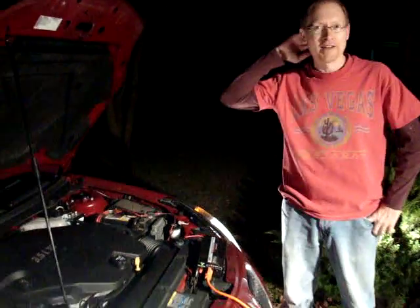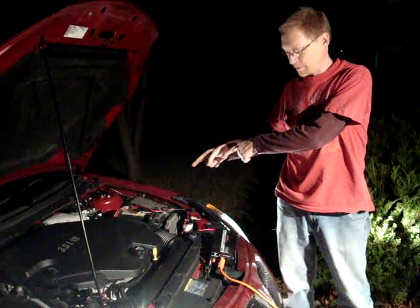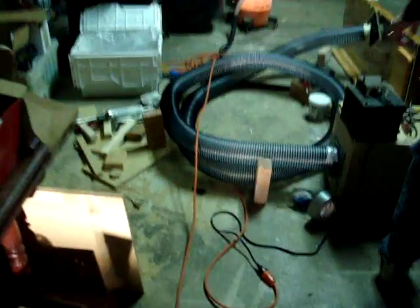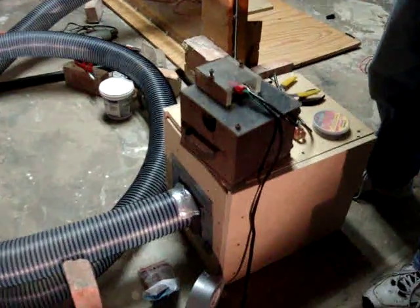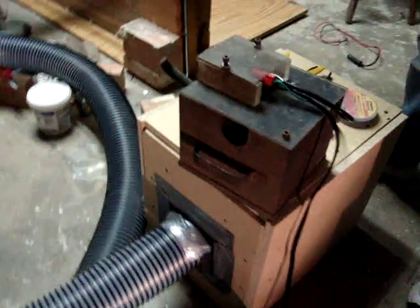We're demoing the first test of our reed organ. We are powering it from a car battery through an inverter, converts it to AC, and going through a long extension cord through a variac that Ed provided — it's a thousand years old. It reduces the voltage so the vacuum motor is not too loud.